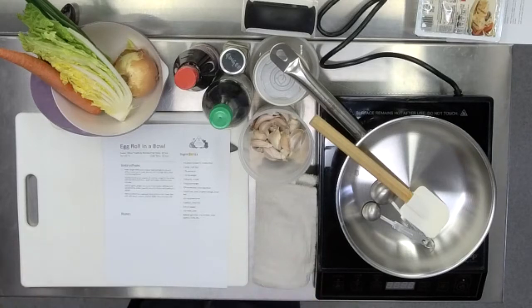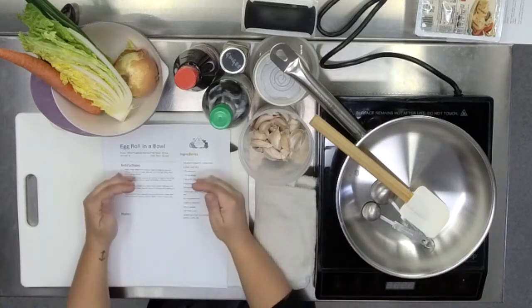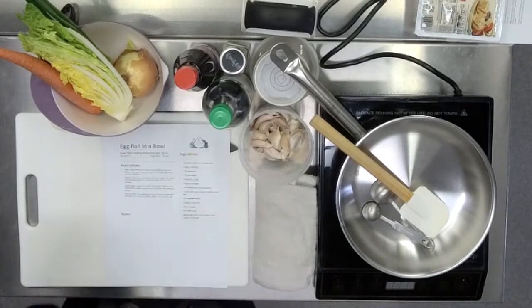I watched my dad cook. He'd chop the onion and then start cooking the onion because that's step one. But then he moves to step two and it's the bell pepper, but he hasn't even chopped the bell pepper yet. And then the onion is burning. It's chaos. Get yourself organized.